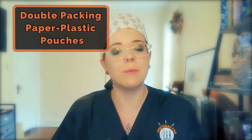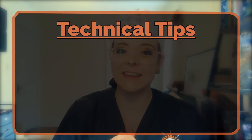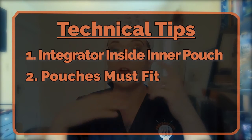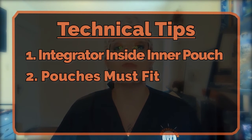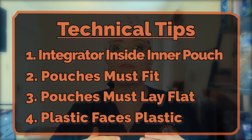So we went over our checklist, got the basic technique down for peel pouching, and even went over a couple of ways to seal open-ended pouches. Let's dive into another technique: double packing paper-plastic pouches. Whether or not this technique is used is determined by your healthcare facility, but it should only be performed if the pouch manufacturer has validated the product for this use. Quick rules: integrator goes inside the innermost peel pouch only; the pouches have to fit inside each other — no folding, cramming, or wrinkling allowed; the inside pouch must lay flat; and the pouches should be positioned so that plastic faces plastic. This allows for complete sterility throughout the entire pouch.